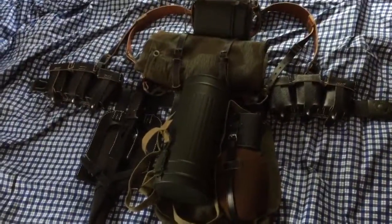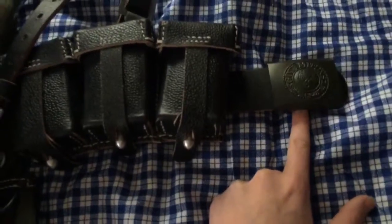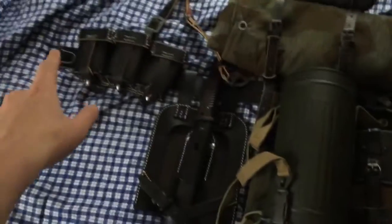First, let's start with the belt. The belt is an enlisted man's belt; it has the Heer belt buckle as well — reproduction, both from Atthefront.com.